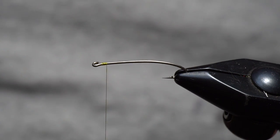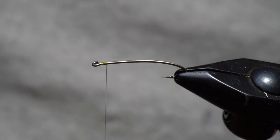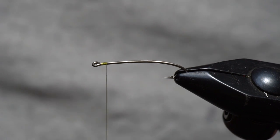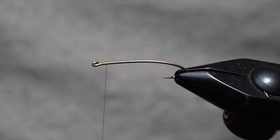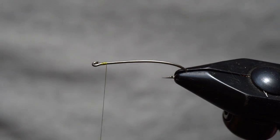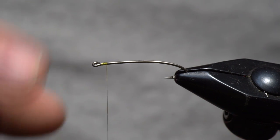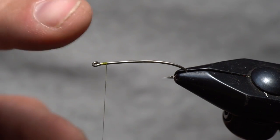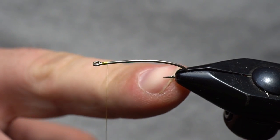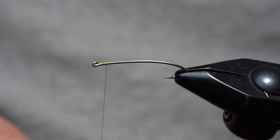I'm using Marabou Strung Blood Quill in Golden Olive — you can match this to your water. I like a damsel green, a golden olive, a darker olive, and also a tannish color for damsels. This is a size 10 straight-eye hook. I like the straight eye for the way they swim. This is a Stimmy hook from MFC, or you can use a 200R from Tiemco.